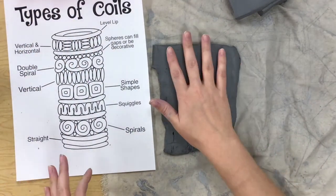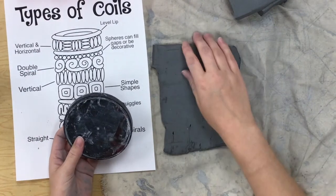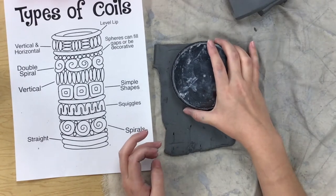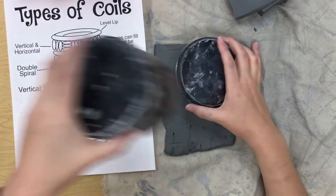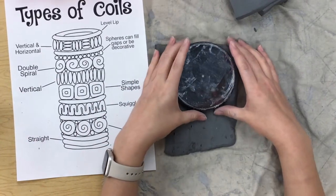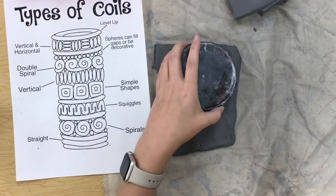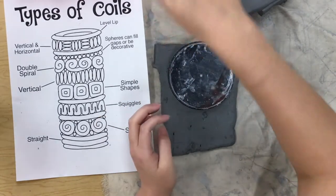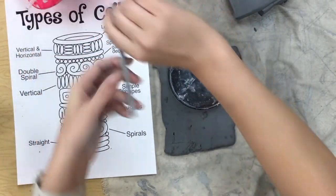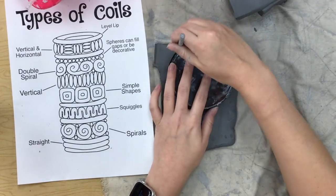The first thing you need to do is make your base. We're going to make our base out of a slab piece of clay — just a thin piece. I'm using a lid from one of our slip jars and we are going to trace it. Please don't press it down and use it as a cookie cutter because your clay will just get stuck in there and get all ripped up. Just set it on top, then grab your needle tool and trace around it.